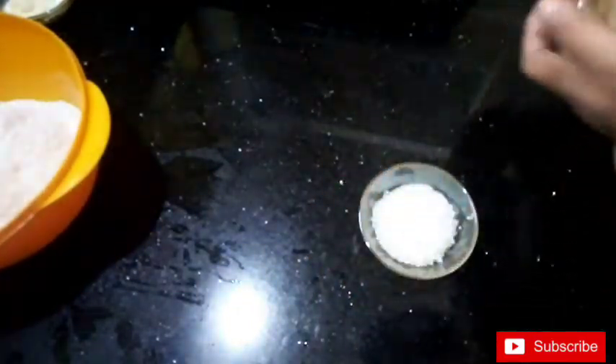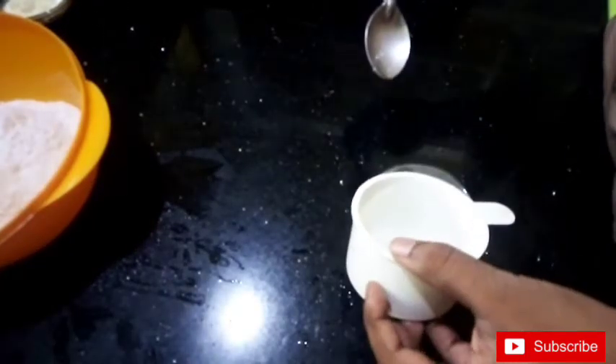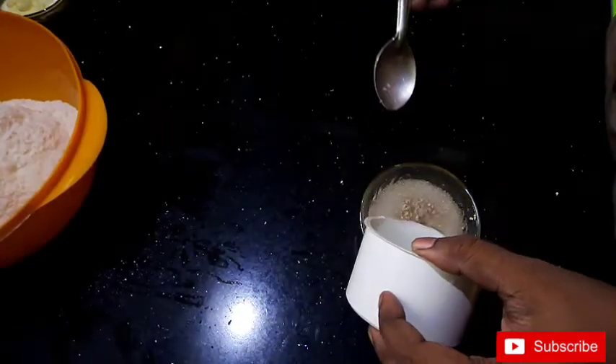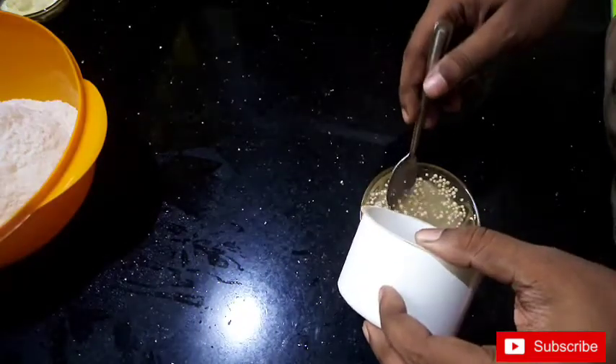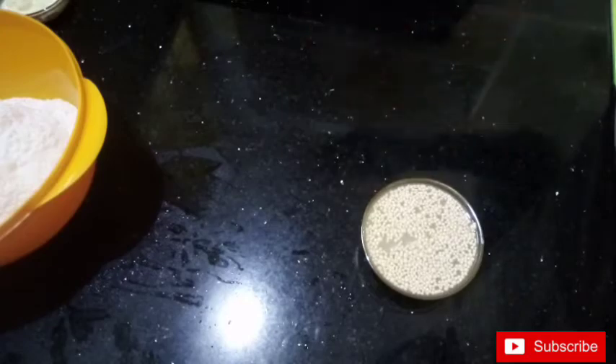If we keep the pot, we'll use 4 cups of milk. You can put those with a couple of cups of rice. We'll bring the pot in the mix. We will have the heat on. While we put it on the right, the heat is covered.